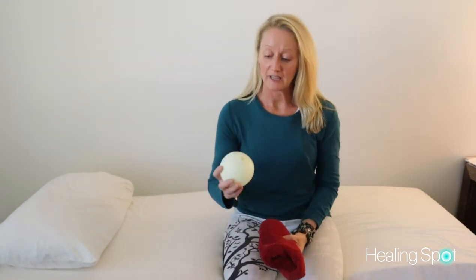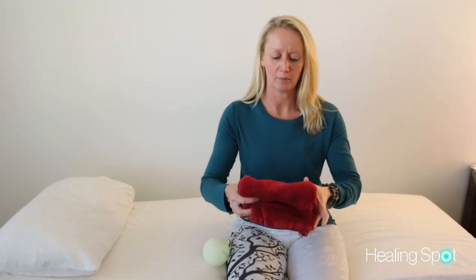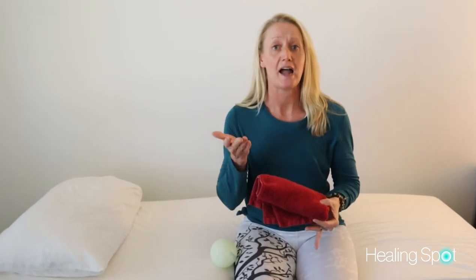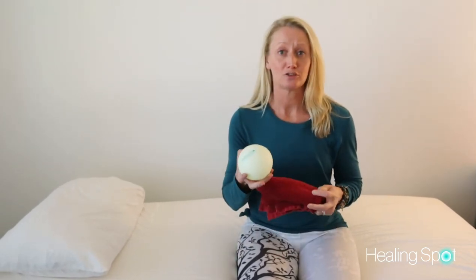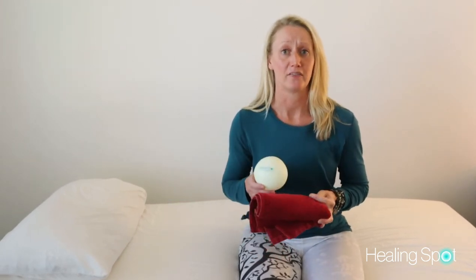You can use the small ball, but if that seems too firm, just roll up a little hand towel and use that instead. We just want to place some really gentle pressure into the area. I do advise against using a really firm ball, as it can be too much especially if you're just starting out — so stay away from a tennis ball or racquetball at this point.